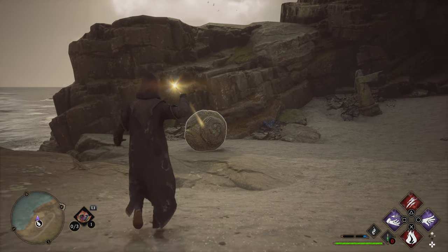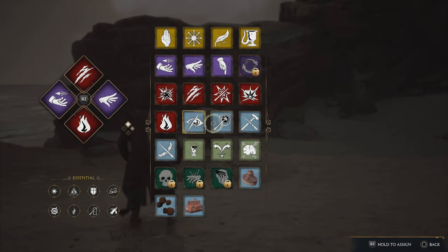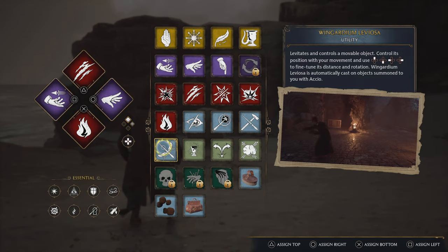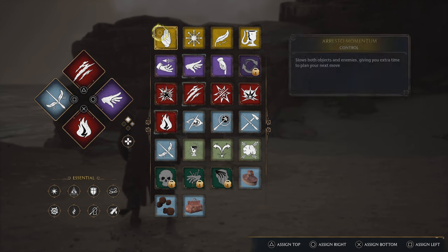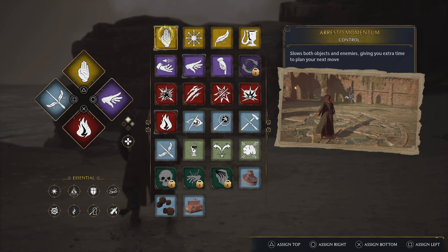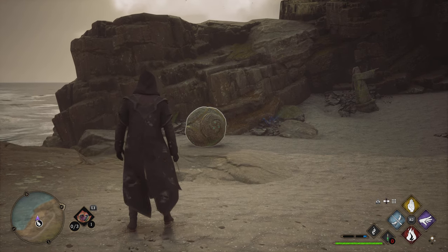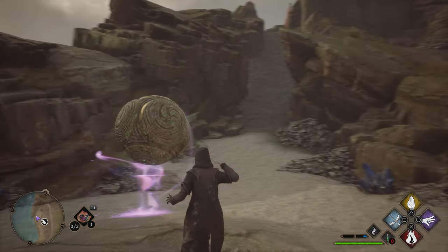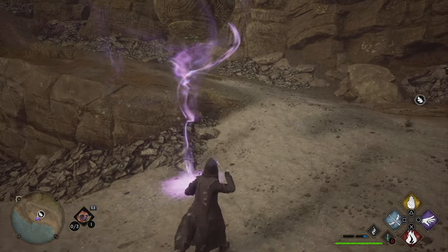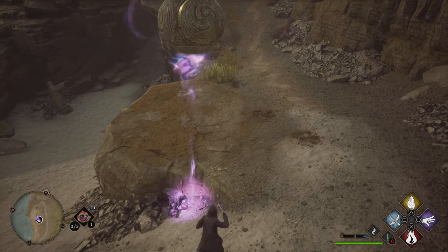All you need to do is switch that out for your regular Wingardium Leviosa. For this particular trial you might also want to put Arresto Momentum into your spell set, because it's very helpful for getting the ball across that gap a lot easier.